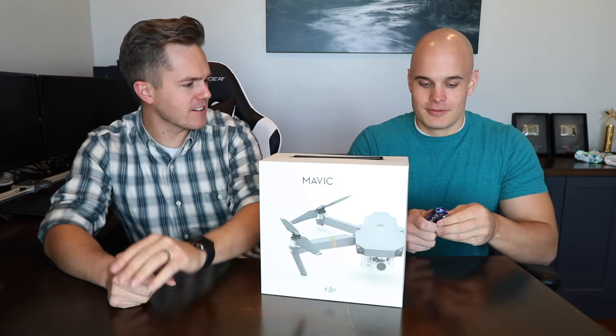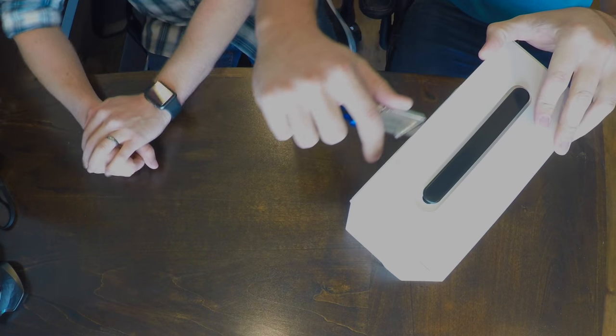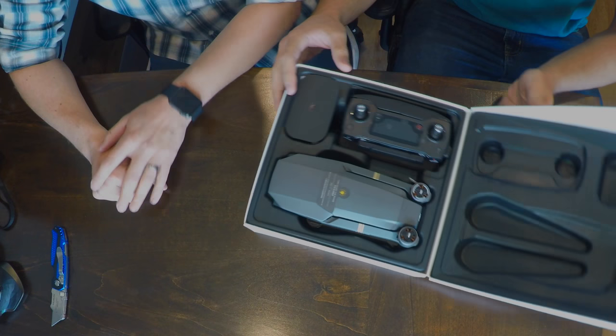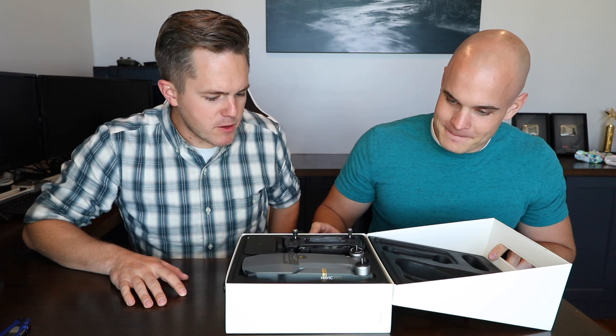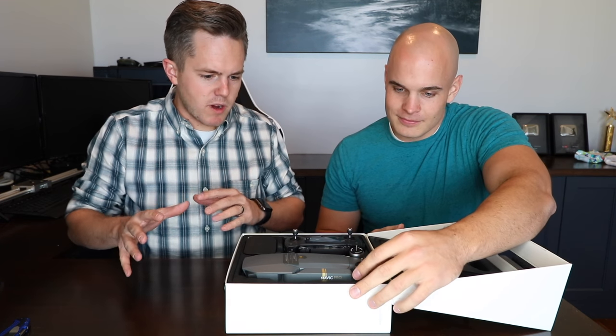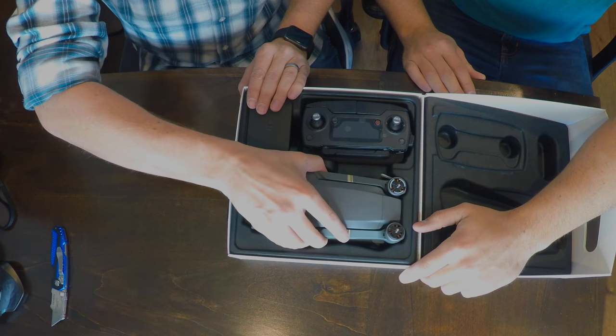You got your knife? Pull out the handy dandy knife. Cut away from Jerry here — don't cut me, please. It looks like we just open it up from the side. Look at that! Oh my gosh, look at that. That's beautiful. Very cool packaging — you see everything just right up front. The drone — if I may just pull it out.